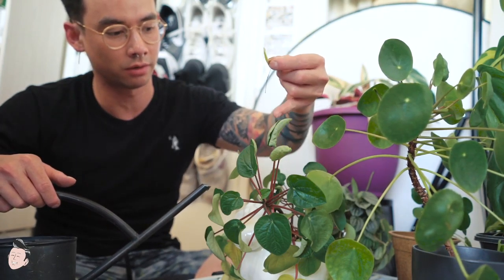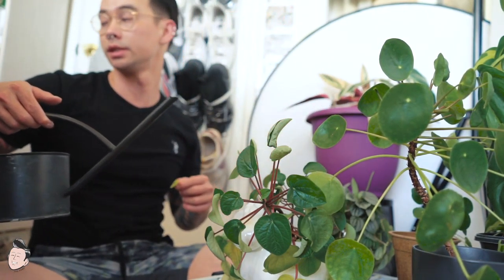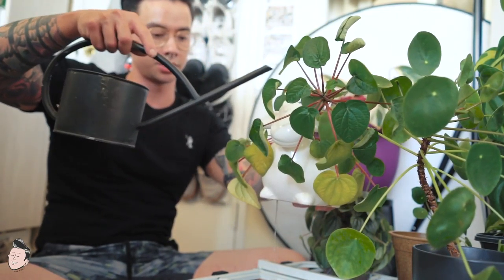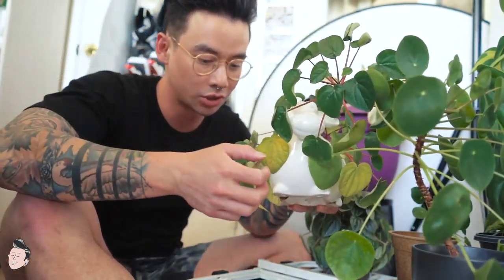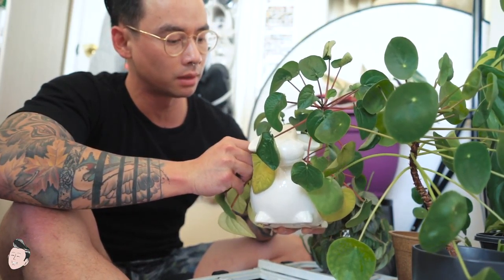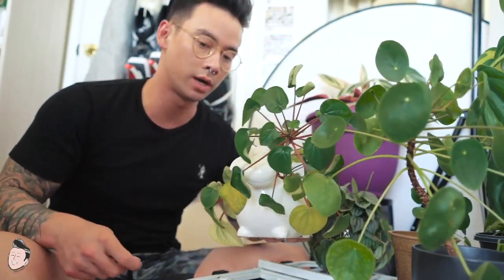Yellowing leaves, curling up, and little leaves falling apart are signs the plant needs more nutrients. Water it thoroughly so that water starts dripping out - that way you're definitely sure the water has reached down to the roots. Most plants aren't rooted at the top; they're rooted at the bottom, so water needs to get way down there.